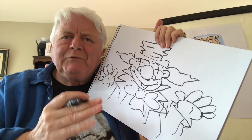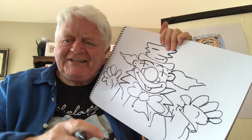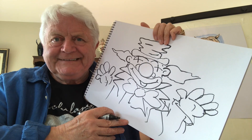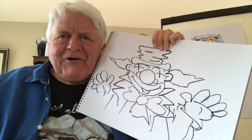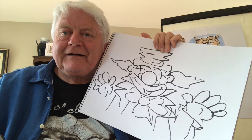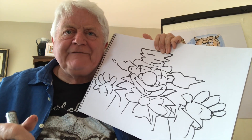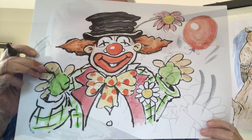We must celebrate the people that bring us joy and laughter in this world — and why not start with the clowns? It's been great talking to you and doing a little bit of drawing. I'm going to finish up now but I'll be back to do another couple of sessions. So take care, stay happy, stay safe, and stay creative!